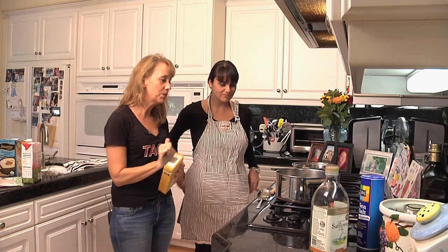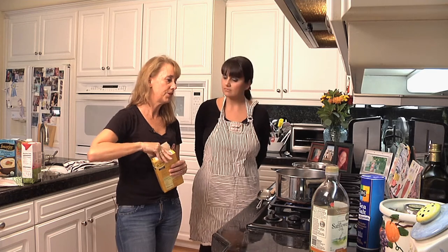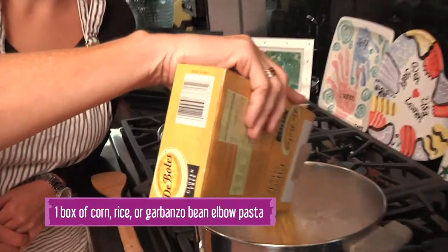We're gonna start — we've got our water boiling. There are so many variations on pasta. We're using a corn pasta today, and we can verify with the manufacturer that we have a GMO-free product. Let's go ahead and put that in.